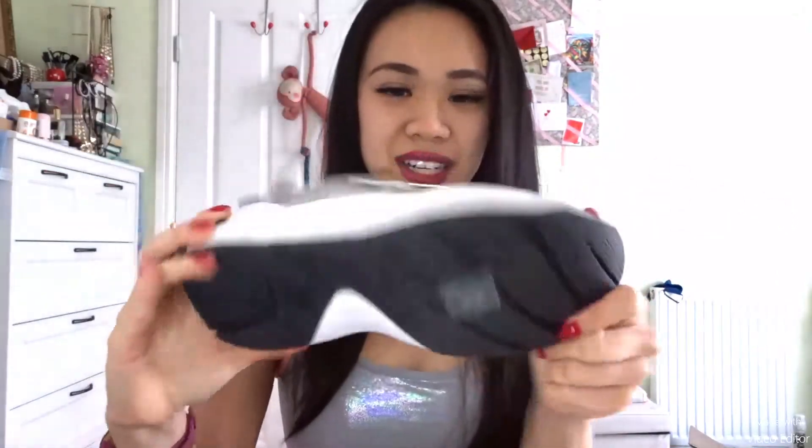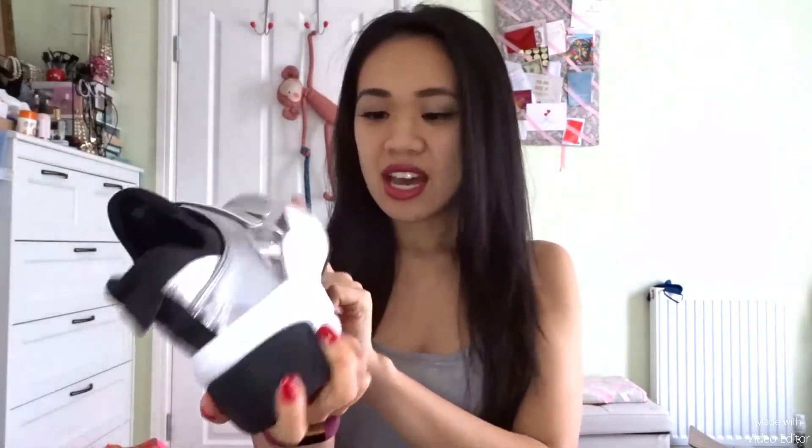Walking in this would be so comfortable. The sock is like a tight lycra one, so it just snuggles your feet in. And also velcro — it's just oh, it's a good trainer just to walk around in. I haven't done any sports in this, but maybe I'll do it on a squash court or something.